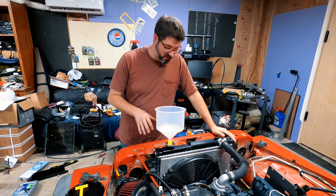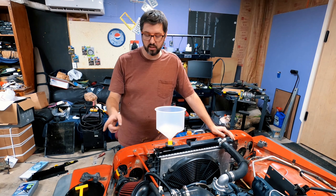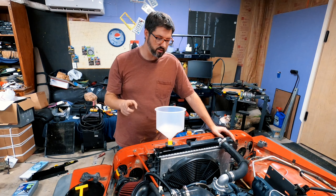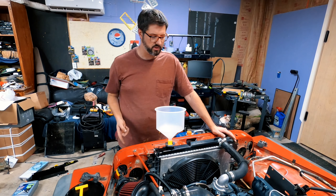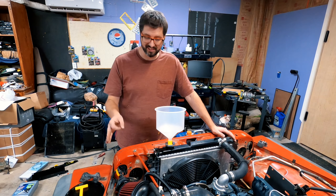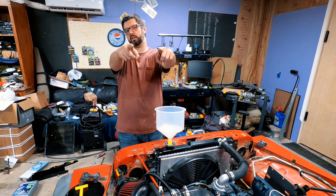I've almost got the radiator to the point where I feel comfortable moving it, and then I just happened to look over — we need to put more transmission fluid in the transmission from all the fluid I lost when I disconnected the lines and spilled fluid everywhere. I'm going to do that real quick. I need to check the transmission because that really needs to be at the correct level, and then we'll go outside.